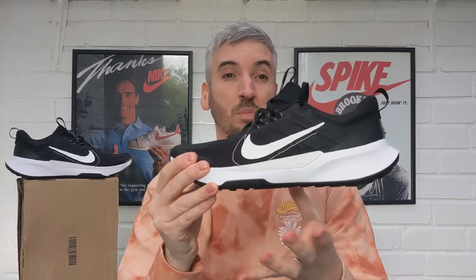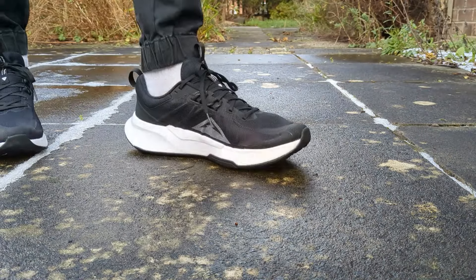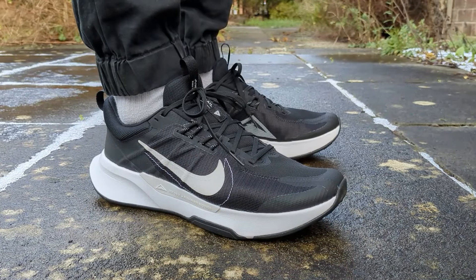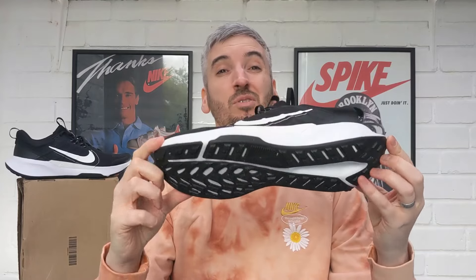I think it's quite a nice looking shoe. I like the size of this chunky unnamed midsole — I like the cutaway details, it's not just plain and blocky, they've done some nice cuts to it. On the outsole you've also got Nike Grind rubber, which means 8% of the rubber used in the outsole has been recycled. Overall, 20% of the materials used on the sneaker have been recycled.